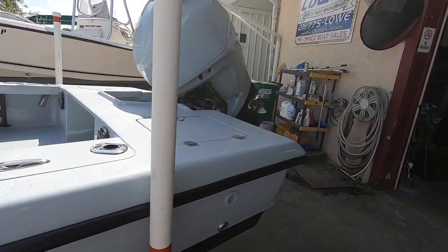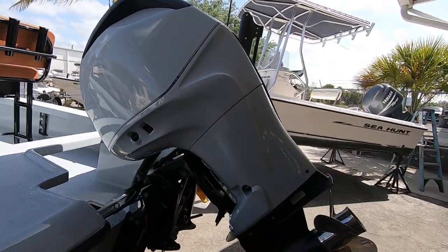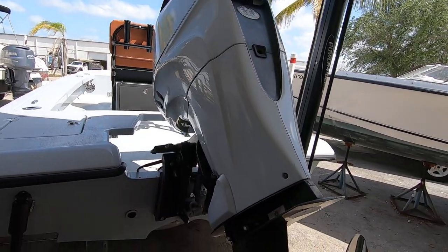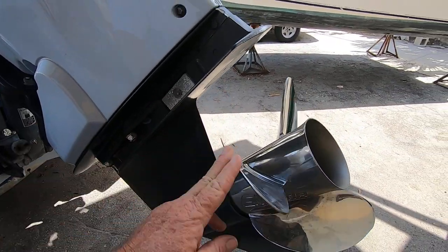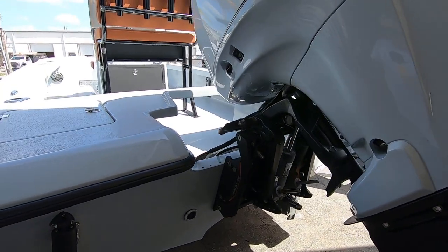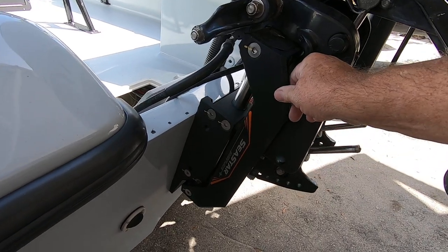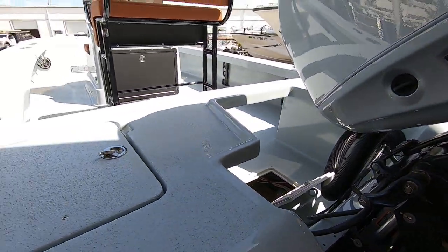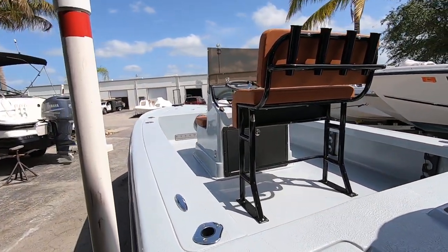The engine is a Mercury 200 horse Verado — it's a 2006 engine with about 960 hours. Brand new stainless steel prop by Mercury, 19 pitch prop — this baby flies. When he installed the engine, he installed it on a brand new C-Star hydraulic jack plate. It's got hydraulic steering, brand new leaning post, brand new console and everything in it.